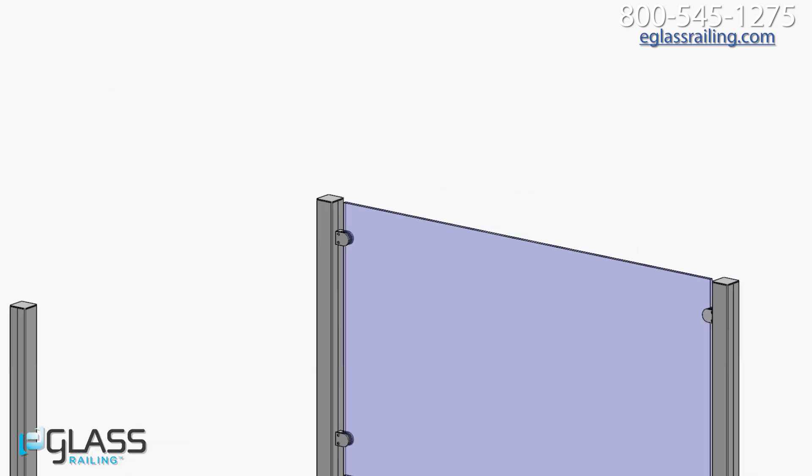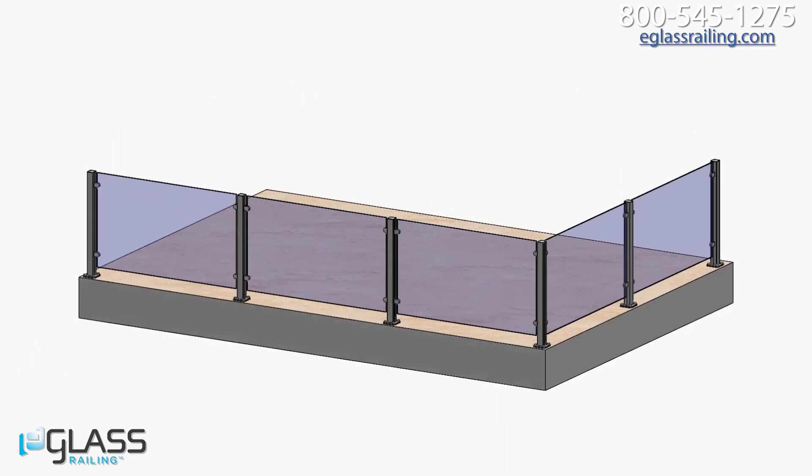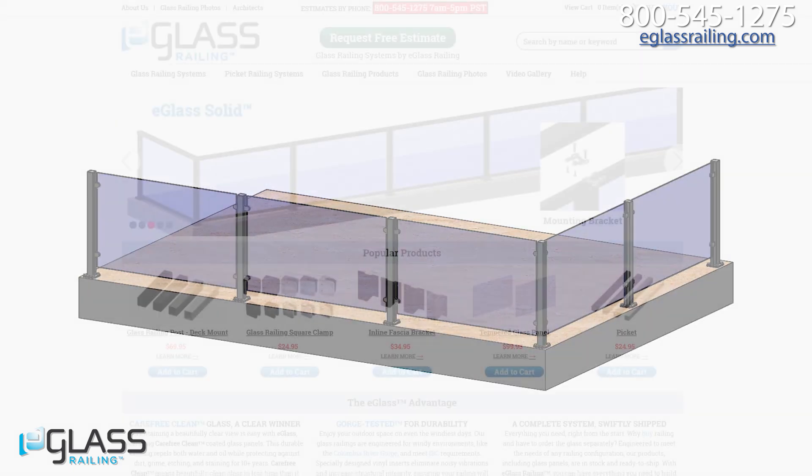Complete the railing by snapping post caps onto the posts. Thanks for watching and enjoy your finished glass railing.